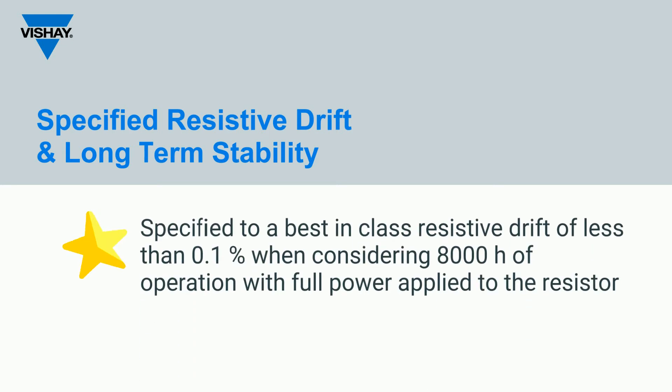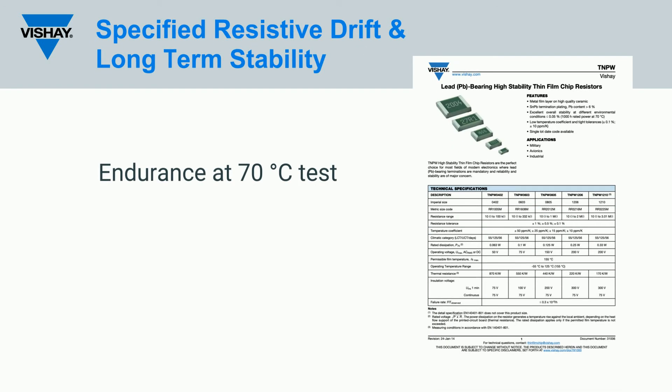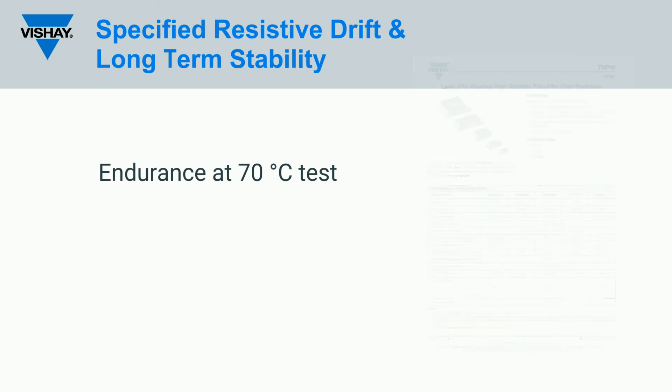The meander trimming cut of the resistive element helps the TNPW series to be specified to a best-in-class resistive drift of less than 0.1% when considering 8,000 hours of operation with full power applied. This is also known as the endurance at 70 degrees Celsius test, as described on the product datasheet.